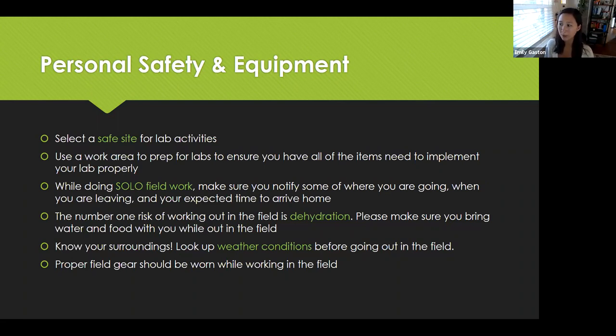When you're out in the field, the number one risk is dehydration. Please make sure you drink plenty of water before you go out and bring water with you in the field. If you're going on a field trip, this is just good common practice. Always have a snack as well — bring a snack, bring some water — and always wear the correct field gear, including a hat and sun protection, because the number one risk is being dehydrated.